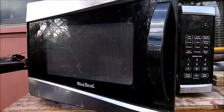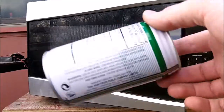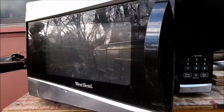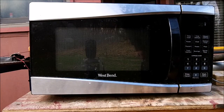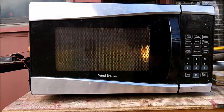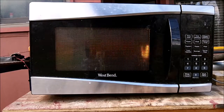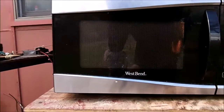Let's try microwaving stuff in it — stuff that shouldn't be microwaved. It's an aluminum can. Put that right there and give it a go.